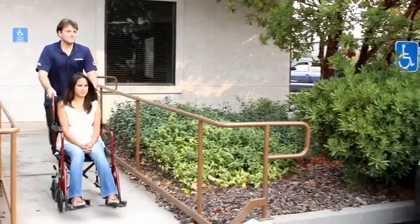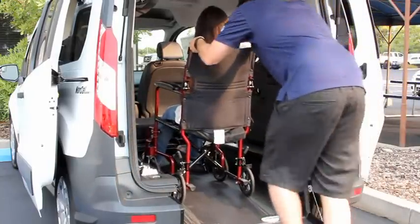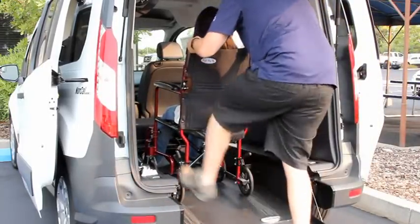If your Connect has manual retractors, make sure the second row seats are folded forward. Once the wheelchair user has boarded the vehicle, lock the brakes on the wheelchair.